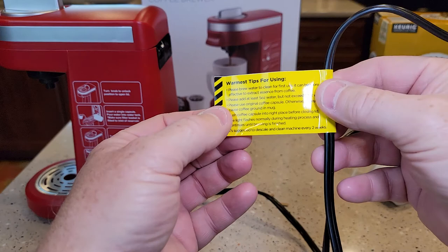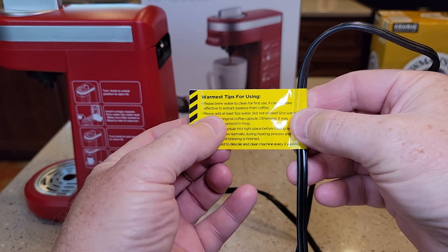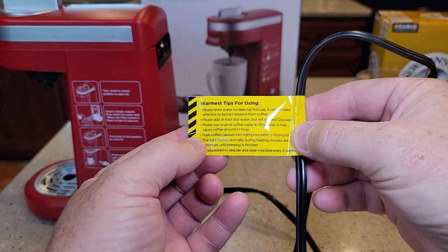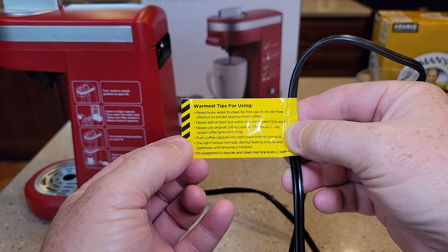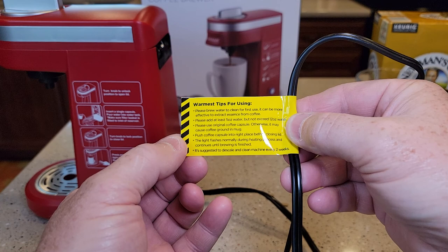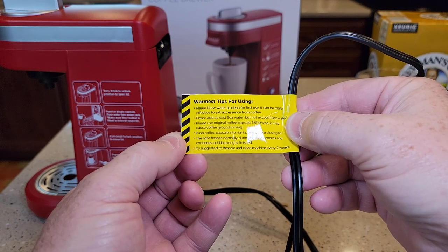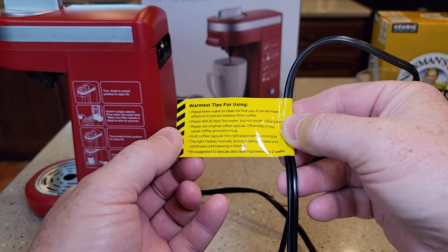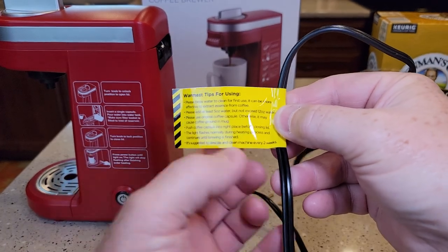There's a big warning label about extension cords. It says to add at least 5 ounces of water but don't exceed 12 ounces, and to use original K-cups. Push the coffee capsule onto the right place before closing the lid. The light flashes during the heat process and continues until brewing is finished. It's suggested to descale and clean the machine every two weeks — I'll do a separate video on descaling.